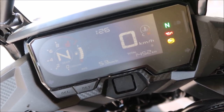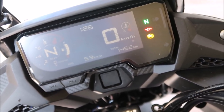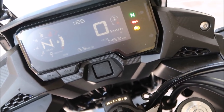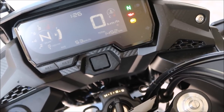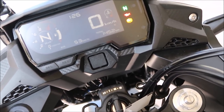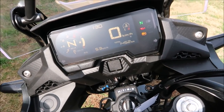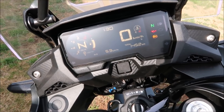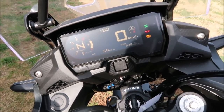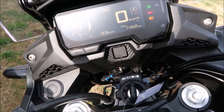You can read everything on the display now, where prior to that it was more difficult. We'll push her out into the sun and have a look at it out there to see how the anti-glare works in direct sunlight. You can read it equally outside as you could under the shade, so it's more uniform now inside and out.